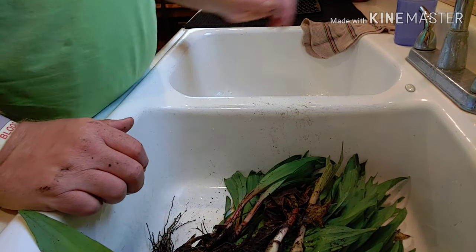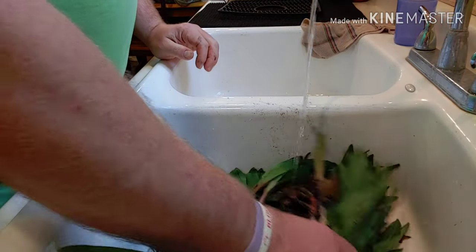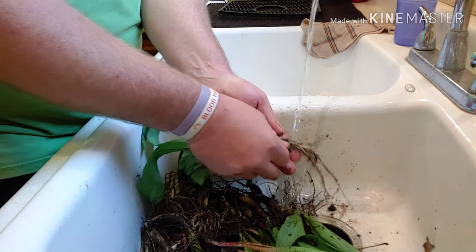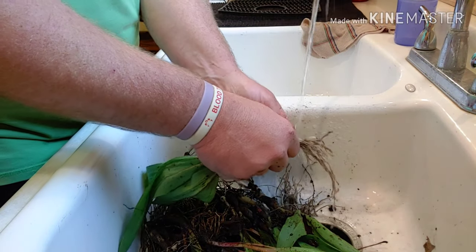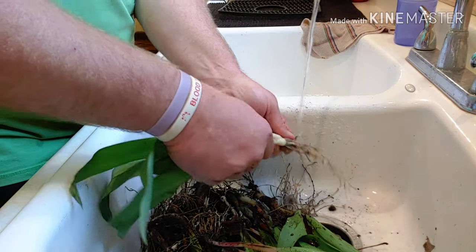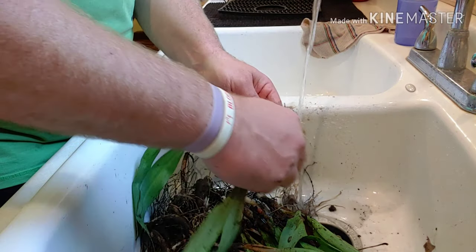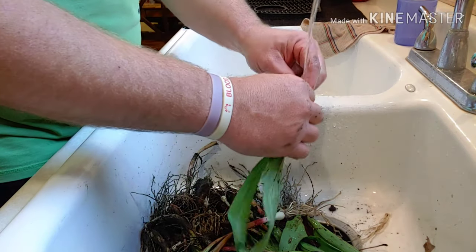Okay everybody, how's it going? I just picked a whole bunch more of these wild onions and what I'm gonna do is clean these all up. They are dirty — it is not nice outside, it's been raining all day and windy. They're easy to dig out now, all muddy, and I'm gonna have to clean them. After I clean them, I'm going to pickle them.